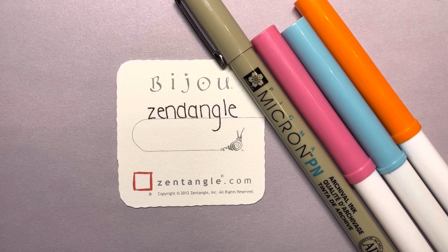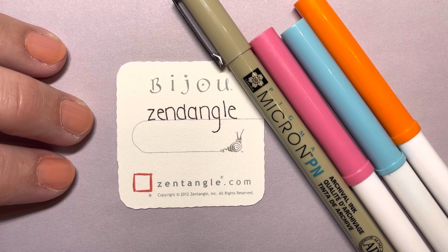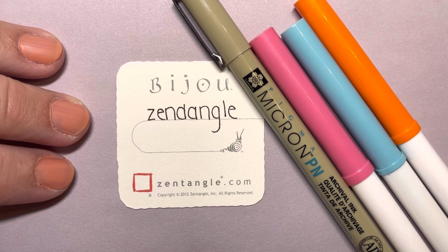Today we are creating something called a Zen Dangle, similar to Zentangle but a little bit different. I'm using a Micron PN plastic nib pen and I just grabbed three markers out of my cabinet. You can use markers, crayons, colored pencil, or you can simply do this in black and white. I'm also using a small two inch by two inch Zentangle brand tile called the Bijou Tile.